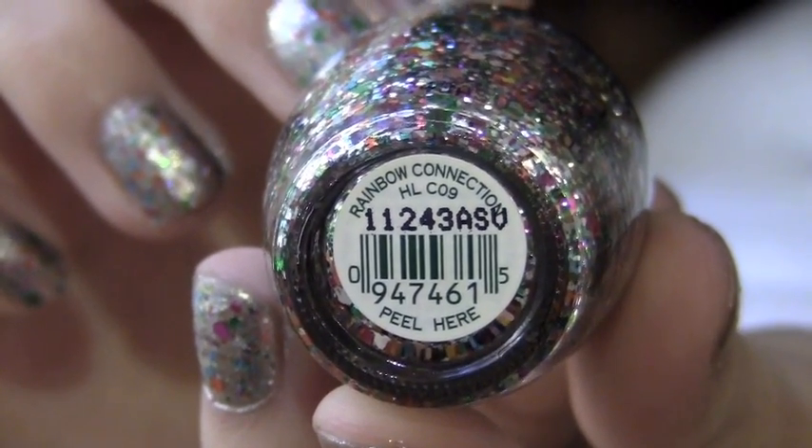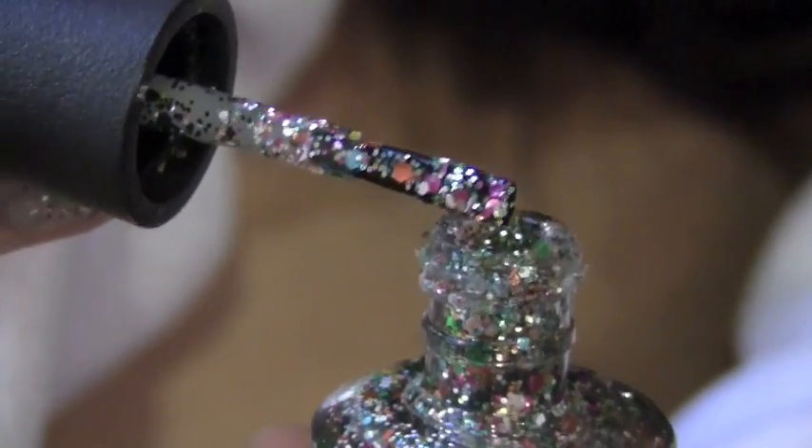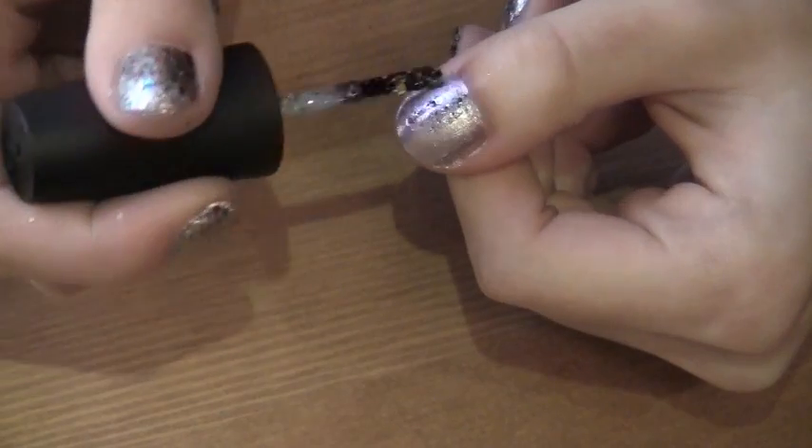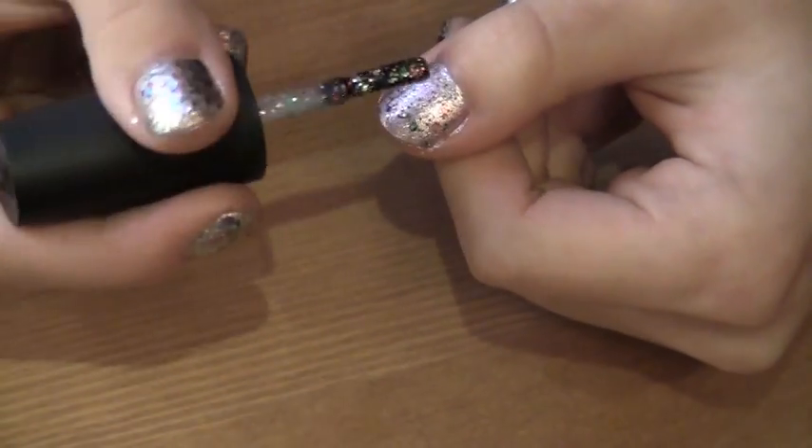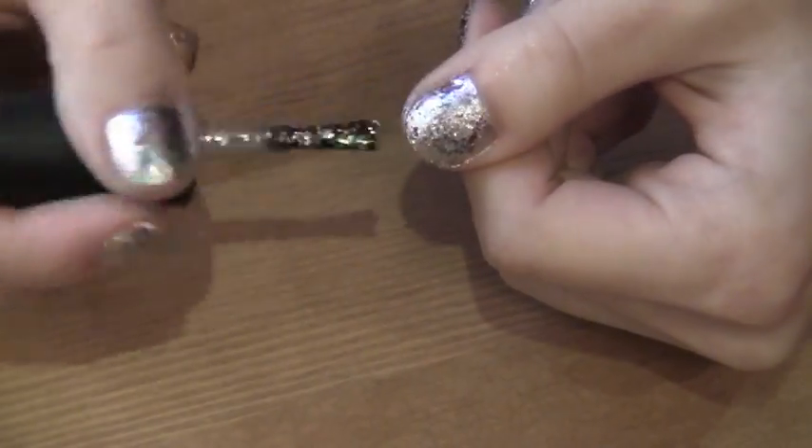Using the color Rainbow Connection from the Muppets Collection by OPI, we're going to paint this all over our nails. You're first going to do one coat and then later you're going to do another coat. This way your nails will be as glittery as possible.